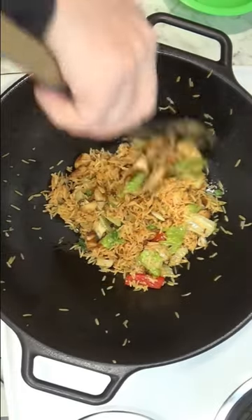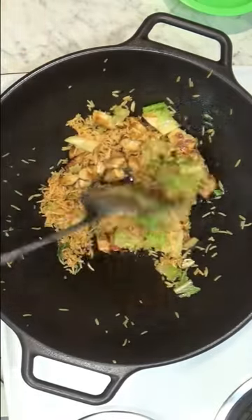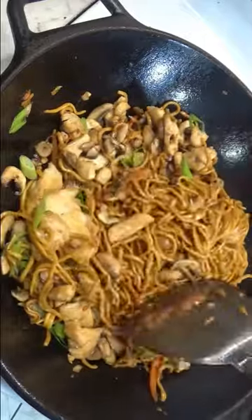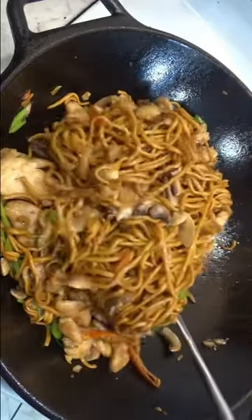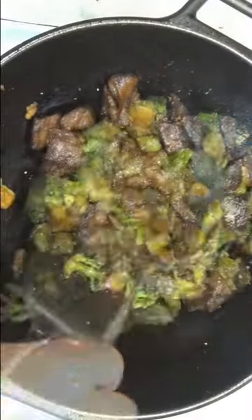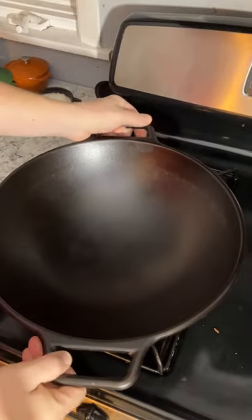On the other hand, it's terrific at holding in heat, and you can do a great stir-fry on a typical American stovetop, especially an electric stovetop that simply won't work with an Asian wok. I've used this for the past 12 years, and it's definitely one of my favorite cast iron pans.